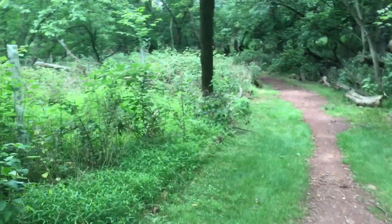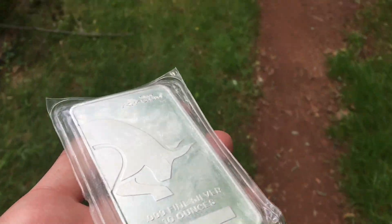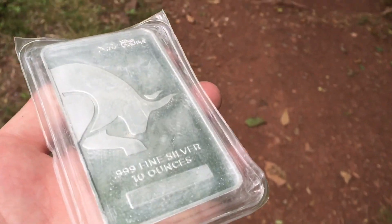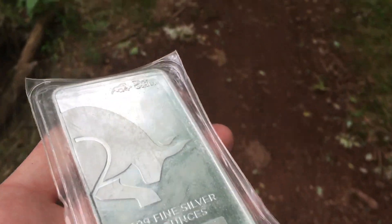I have a 10 ounce silver bar in my hand — I brought this with me on purpose because the 10 ounce denomination is, in my opinion, the best size piece of silver. I've been saying this for years.